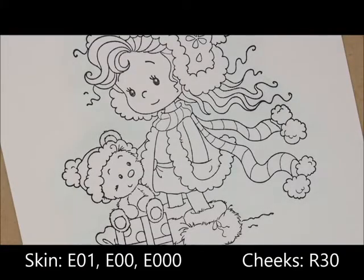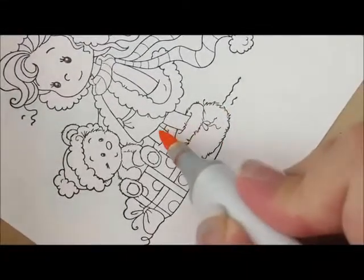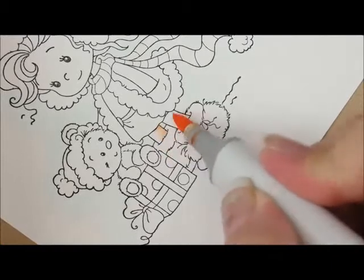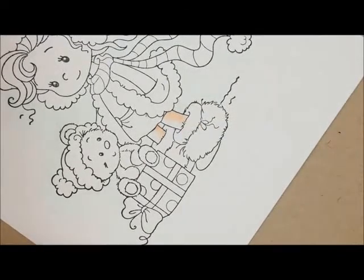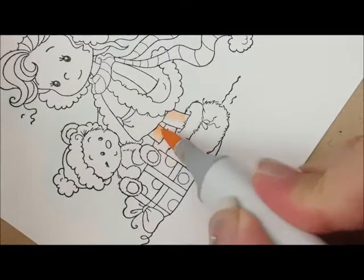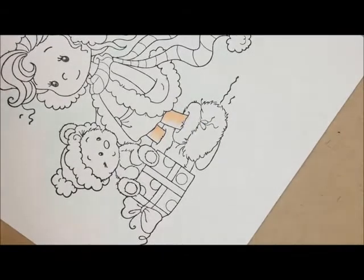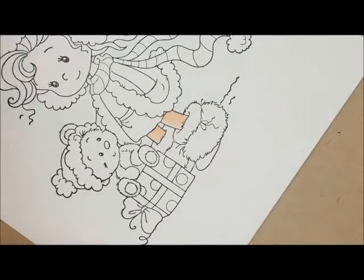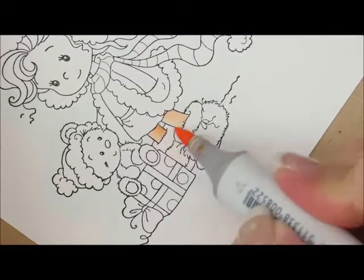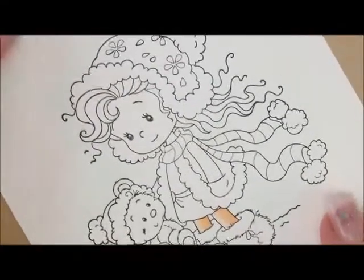Next let's do her skin and her cheeks. For her skin today I'm going to use E01, E00, and E000. For her cheeks I'm going to use R30. I'm going to start down here on her leg with my E01, then we'll add E00 and wipe over the entire leg. I'm going to add a second coat of my E01, and we'll go up here and do her neck and her face.